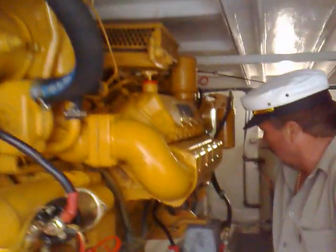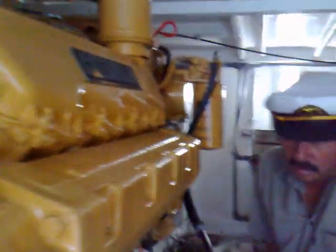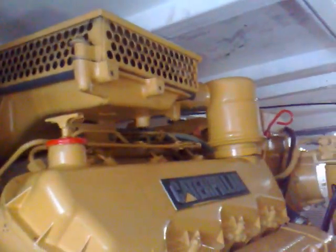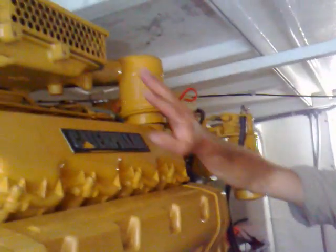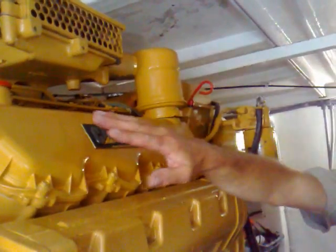This one here is the turbo — this little thing here. And this bit here is the exhaust pipe. This is the air intake. On a diesel on a boat, we don't need air filters because you're always at sea and you've got clean air, unlike a dusty farm area or something like that.